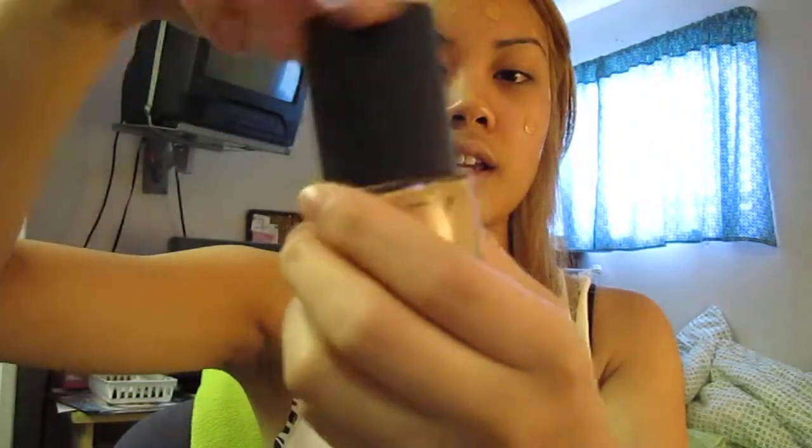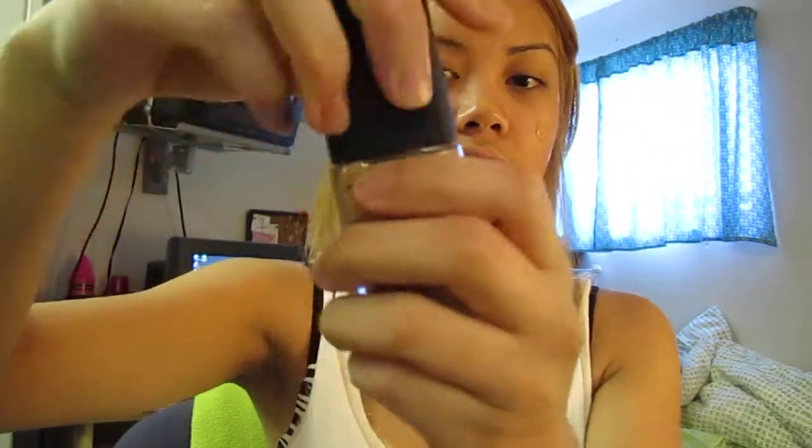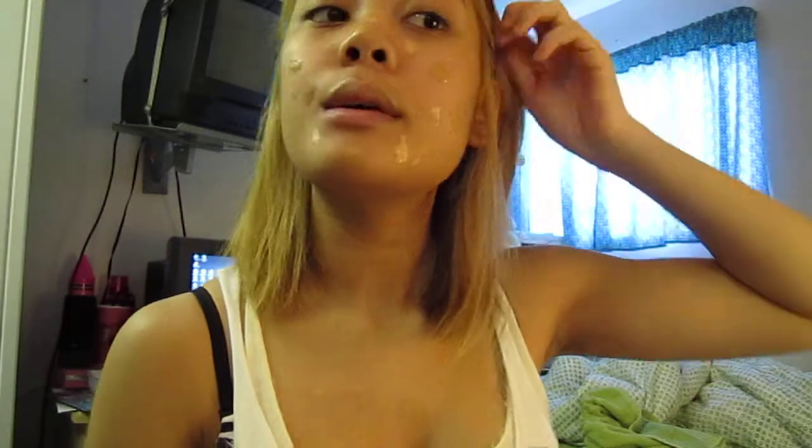I'm going to add one pump — or two and a half, sorry I lied — of the Mineralizer. Just because the Syracuse is a little bit dark, so I'm going to put this in the same areas, dot it on my face, and mix them together. Now I have polka dots on my face, so I'm going to blend everything out.